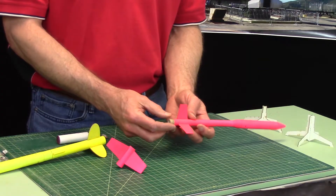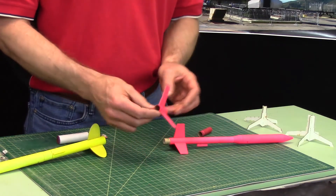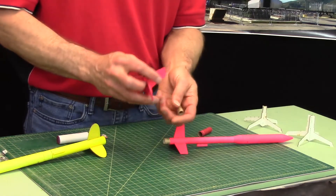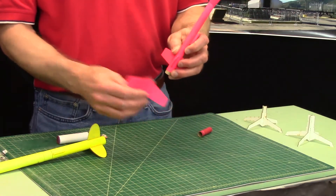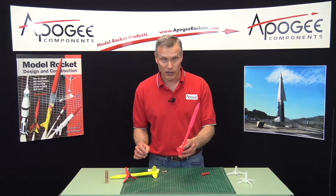On this rocket, use an A3 in the top stage and an A10 in the bottom stage. The A10 has a lot of kick and it's going to really push the rocket high and fast. Then when it stages, the booster drops away — you lose a lot of weight, you lose a lot of drag — allowing the upper stage to go a lot higher.